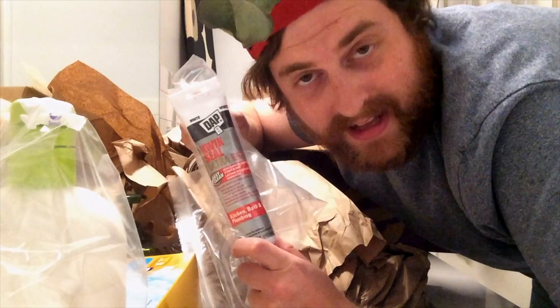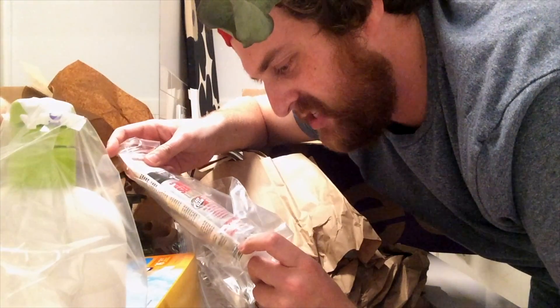Tub caulk. Not caulk. Caulk. Kitchen, bath, and plumbing.